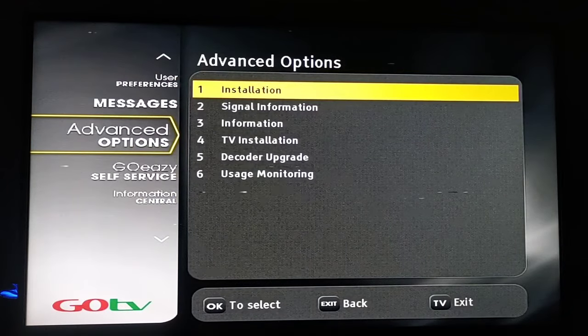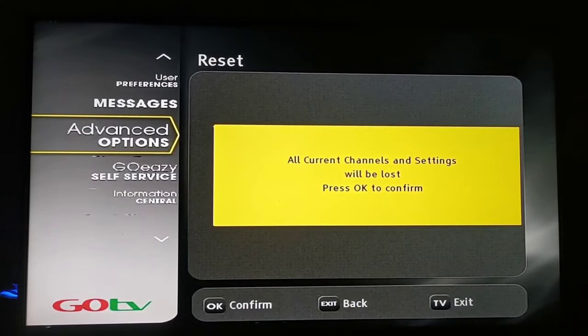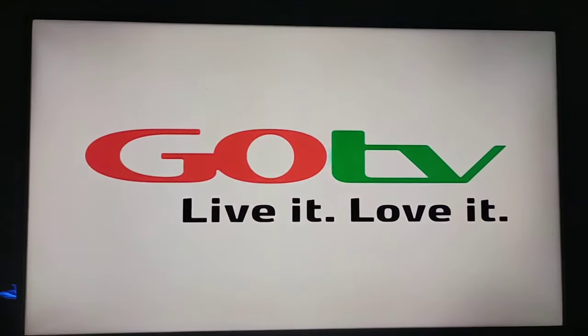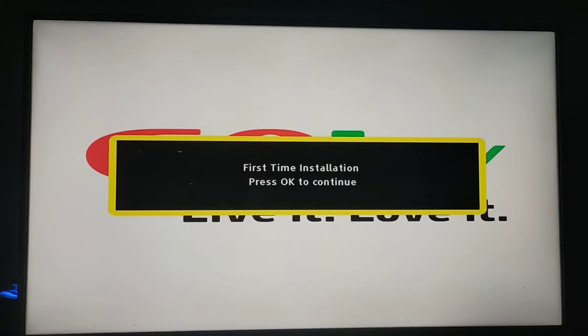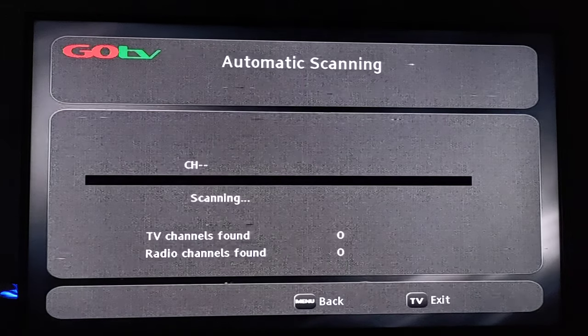One more thing — we need to do a reset for the decoder. Go to Advanced Options, then Installation, then click on Reset. Be patient at this stage because the process seems to be slow, but don't worry, it will get done soon enough — it doesn't take that much time. After this stage, begin to set all the information that you will be asked for.